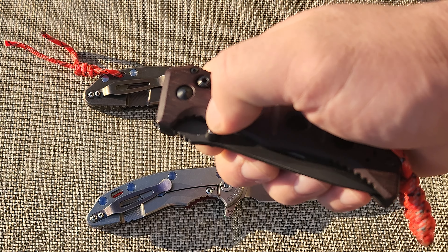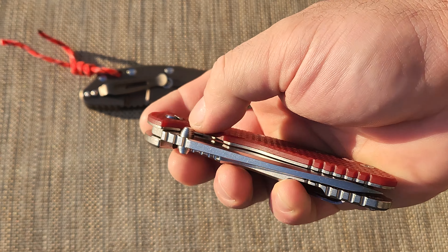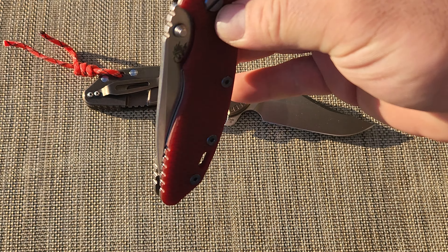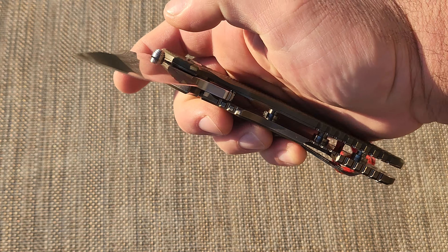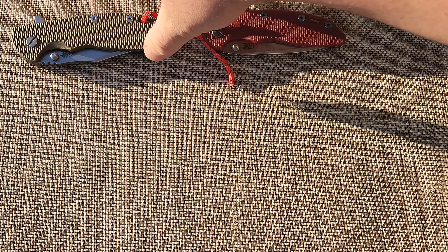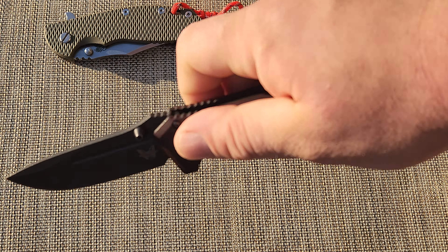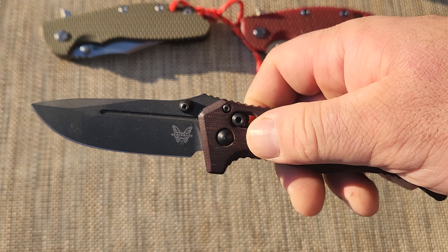It has a different lock — it has this lock called the axis lock. This here has a lock called the liner, and the liner pretty much lasts forever until the detent balls wear out. There's potential to cut your thumb on this one like a bigger knife, but the way an axis lock works is — to close it you have to hold it like this, you have to basically clear the blade to close it. If you're doing it properly, it makes it very safe.